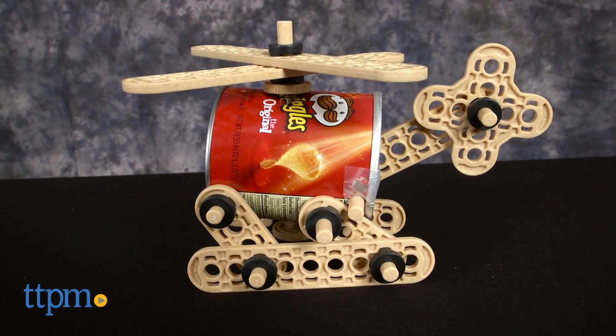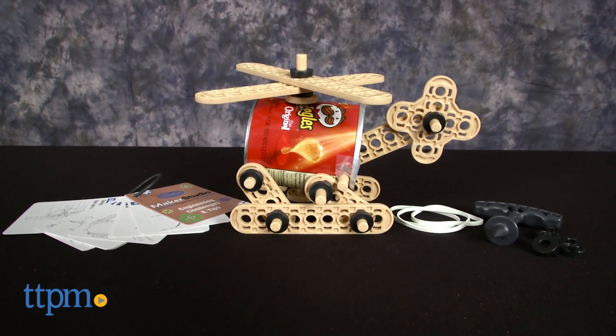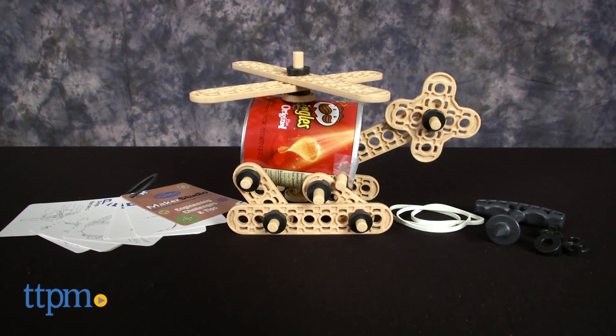Turn things from your recycle bin into machines that move. Hi, I'm Laurie from TTPM. With the Maker Studio Propeller set from ThinkFun, kids use items from the recycling bin to create four propeller-powered models.